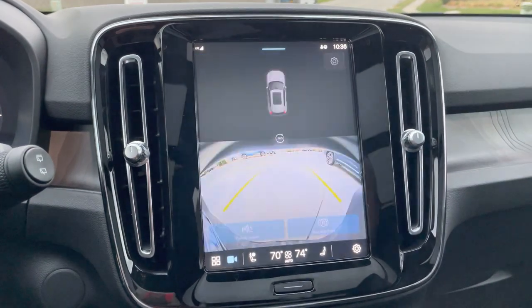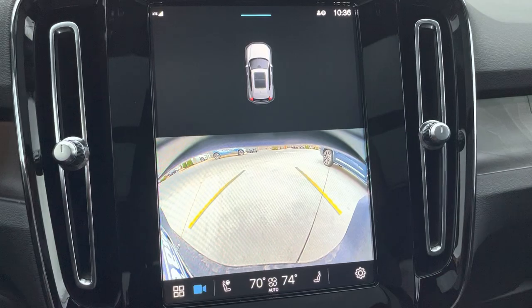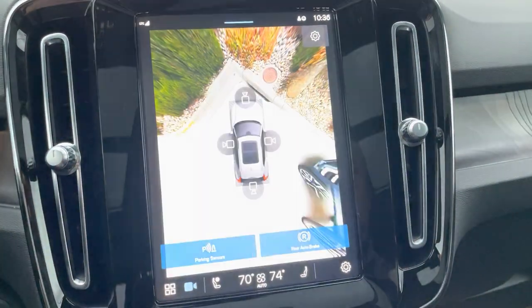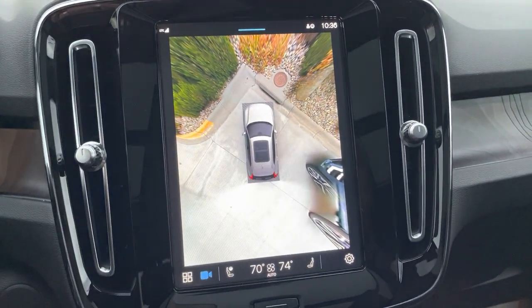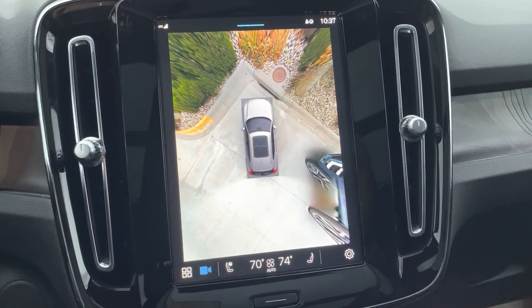You now have a camera button right here. It's always going to start with the backup camera. If we tap the center of the screen, the 360 camera comes up. That will also come up automatically if you are moving forward and you get within a couple feet of an object.